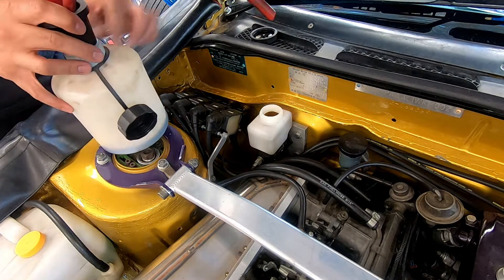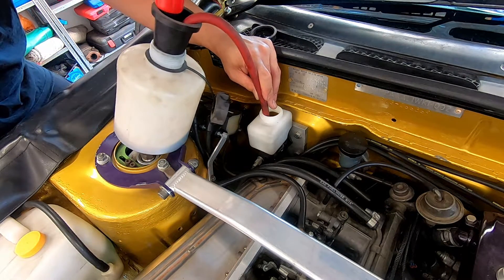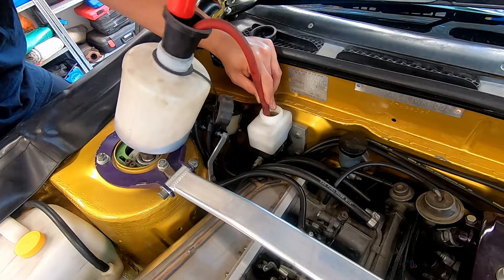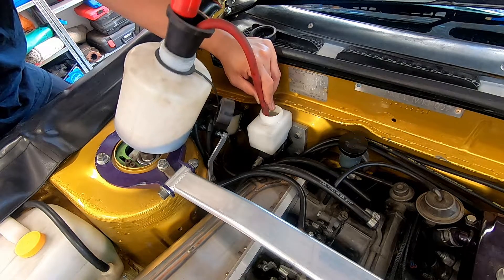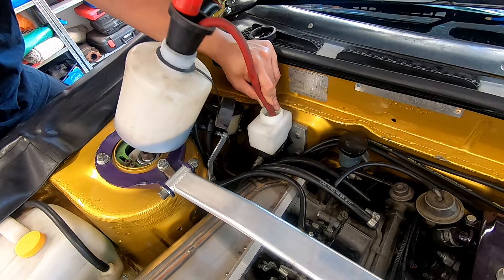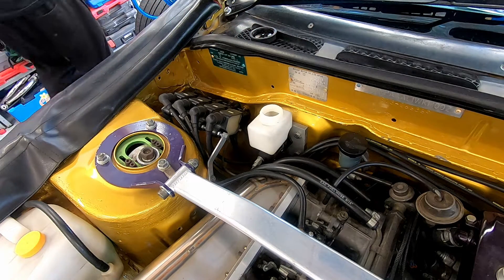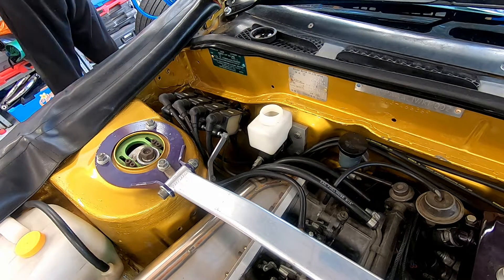Once you modify your braking system it needs to be approved by an engineer to be certified for road use in Australia. Check with your local authorities, and if you don't know what you're doing please get a professional to do the work. Brakes are no joke — you can put yourself and people around you in danger if you're a hack. So do this at your own risk, but please be responsible.